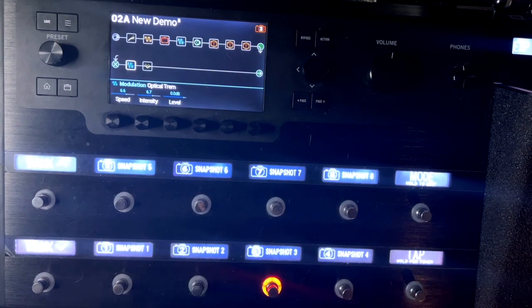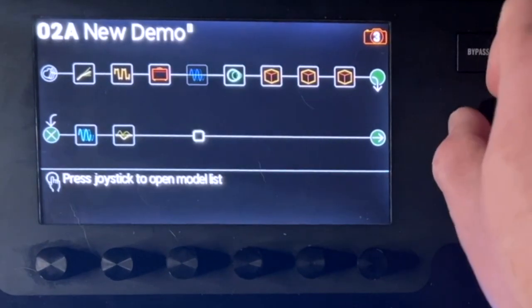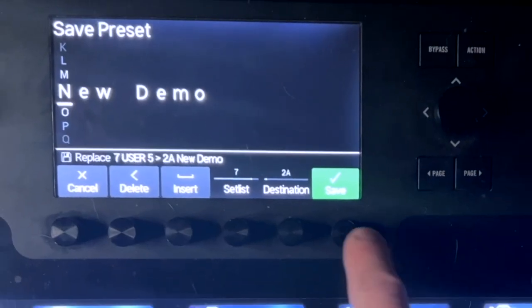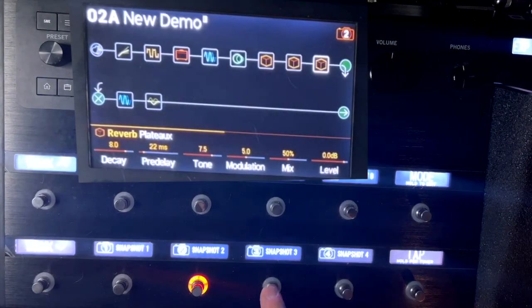For snapshot three, let's say I only want the distortion — no modulation or EQ — and I only want a little bit of delay and a little bit of reverb. So now I'm going to save this. So now we have: one with everything off, two with everything on, three with just the select ones on.